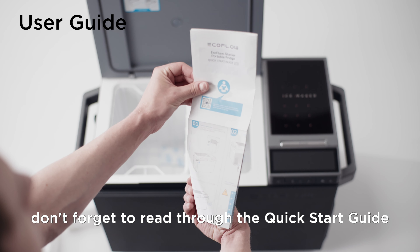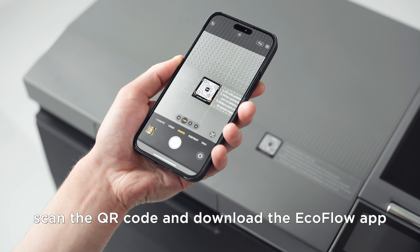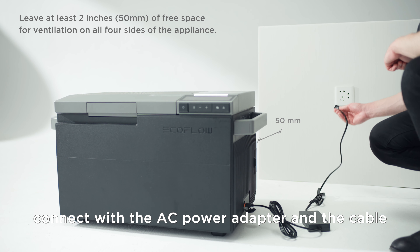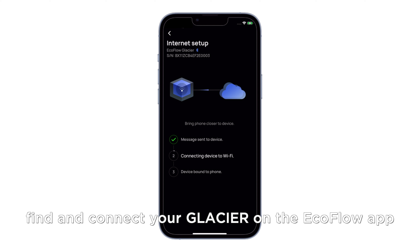Before using the product, don't forget to read through the quick start guide. Scan the QR code and download the EcoFlow app. Connect with the AC power adapter and the cable. Open the battery cover and push in the plug-in battery. Please note that the plug-in battery is sold separately. Find and connect your Glacier on the EcoFlow app.